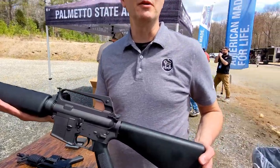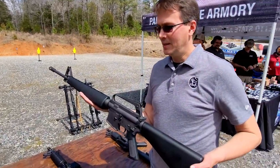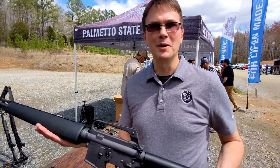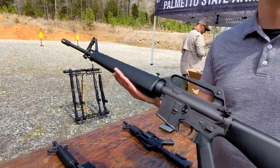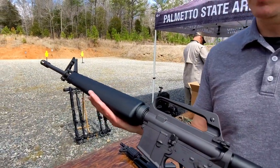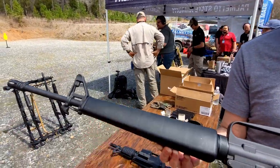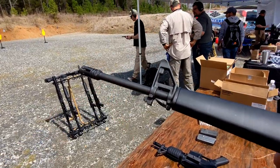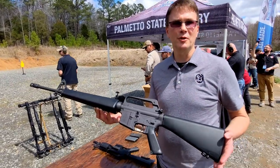I actually had a front pivot pin fall out on a range once while I was shooting the rifle. Figured out what was going on, performed SPORTS, put the pin back in. I love the A1 grip. The upper is beautiful. I love that delta-shaped hand guard, the old school. And man, pencil barrel — that's beautiful. Lightweight, just the way Eugene Stoner intended it.